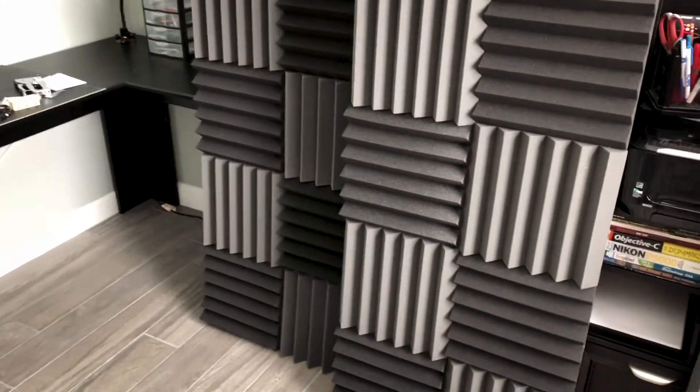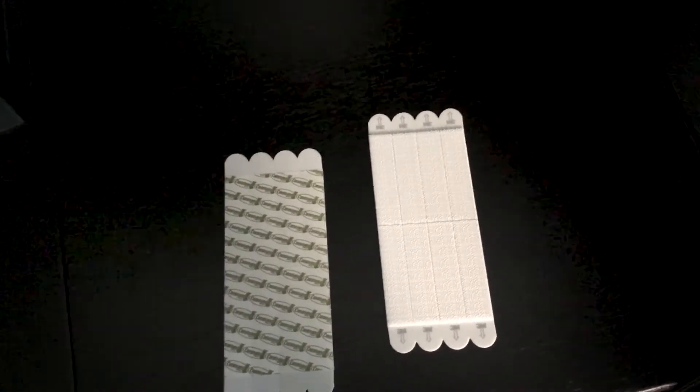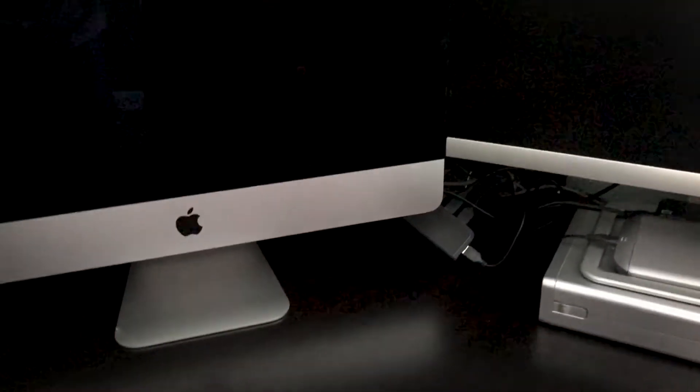Now I just gotta figure out where to put them so I can get the best results. I grabbed these ones — they're actually velcro, as you can see, which should make it easier to move them around and take them off as needed. These are gonna go right there — I got my speakers pulling towards the back so these panels are going right behind them.